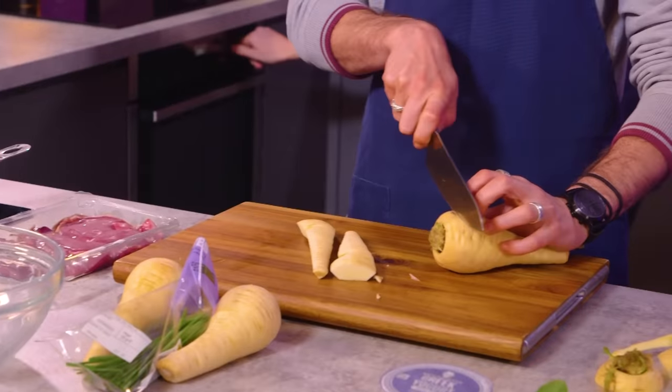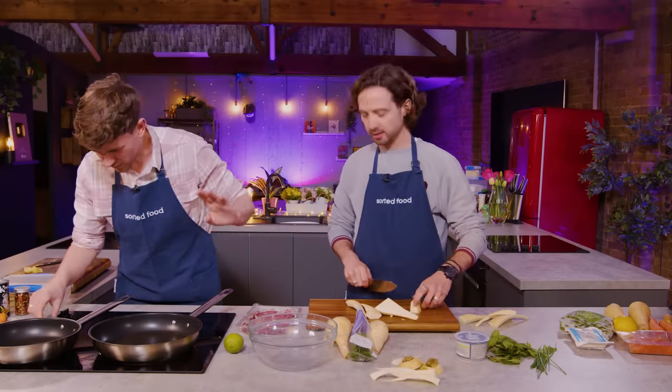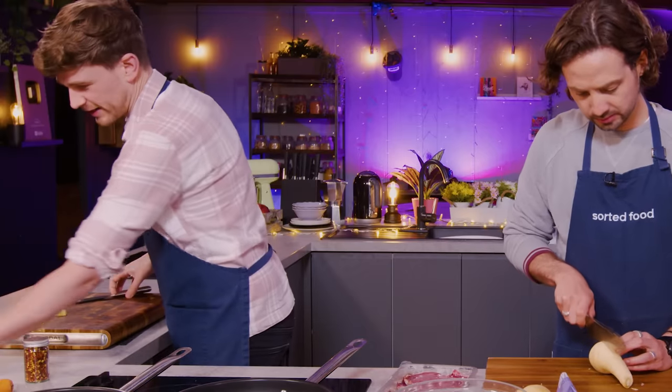Mid-week cooking should never involve a peeler. I've preheated two ovens, I'm preheating pans. Because whenever we do these videos and chefs are in the kitchen, they just do this. So I've got some noodles here from the store cupboard.